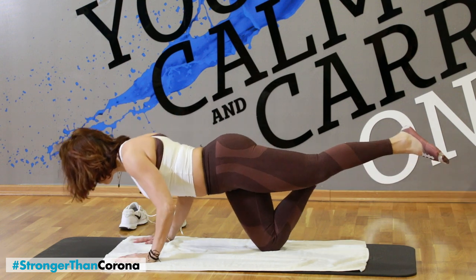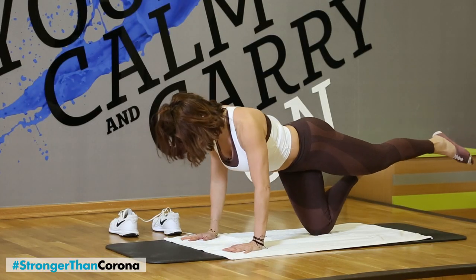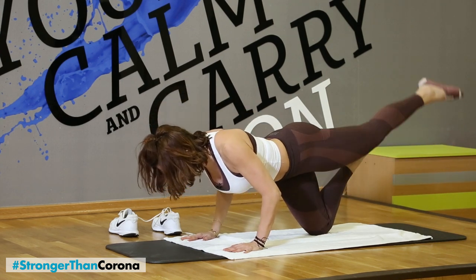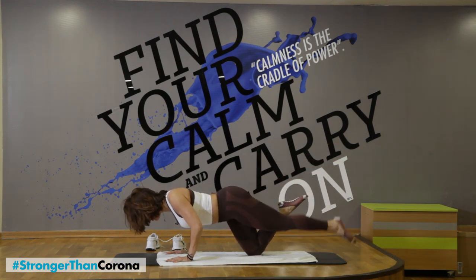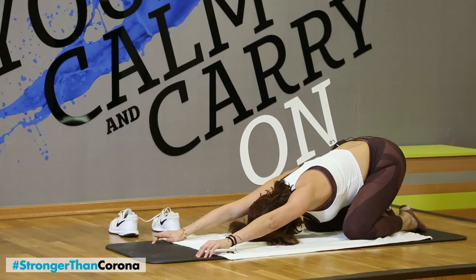Five more, four more, three more, two more, one. Hold down. Now take this leg up and down — seven, six, five, four, three, two, one. Stretch. We have the other side.